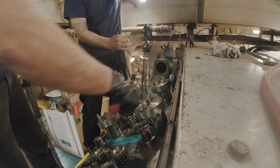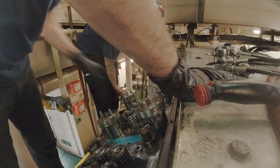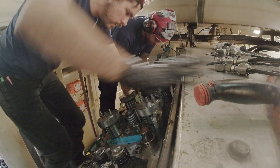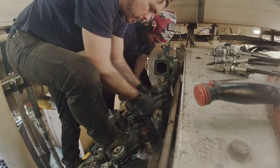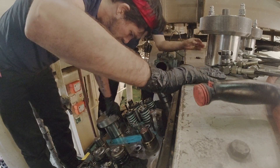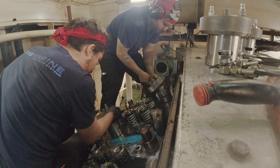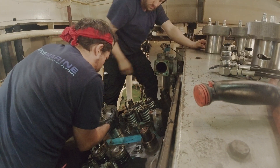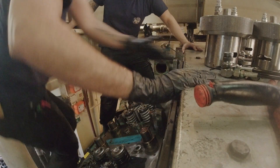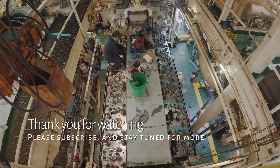It takes the two of us most of a day to tighten both banks of cylinder heads. It's getting in a rhythm — trying to break that loose by hand, it's easier with the ratchet. Get it broken down, spin them off, and move on to the next cylinder. There's both banks of cylinder heads installed and torqued down. That's a full day's work. Looks solid.